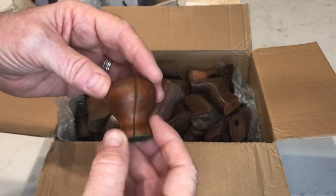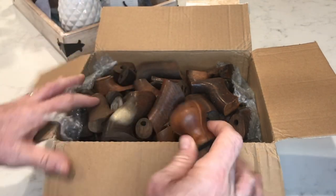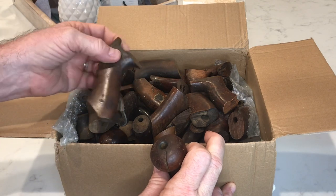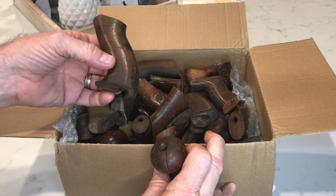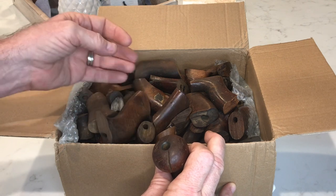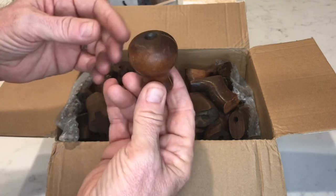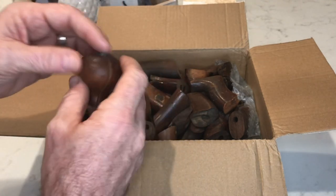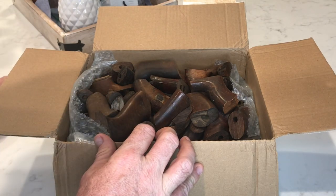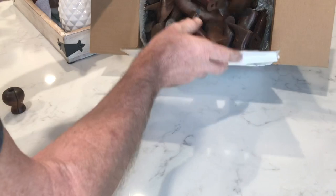There is my beautiful box of rosewood and maybe some other stuff. Let's kind of sort it out. I've got totes and knobs here and these are all going to be used for restoration — they're going to be donor parts, but I believe there's going to be some salvageable stuff in here too. Let's sort rosewood from whitewood and see what happens.